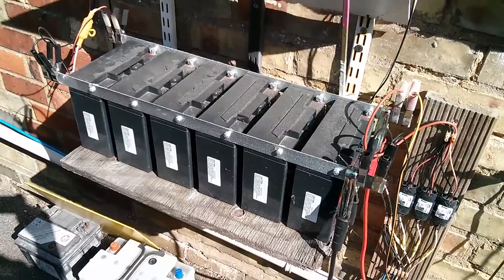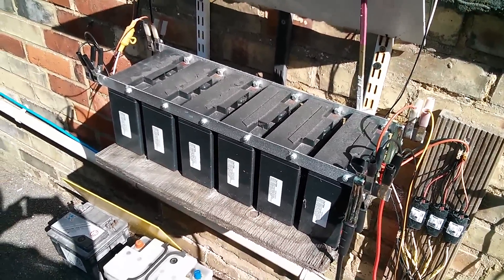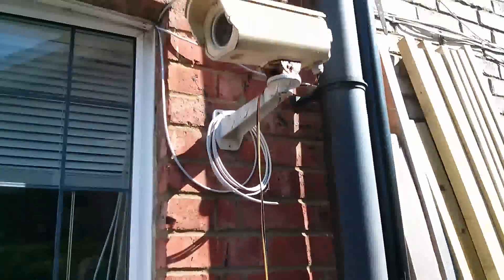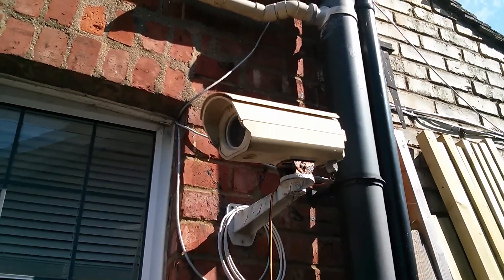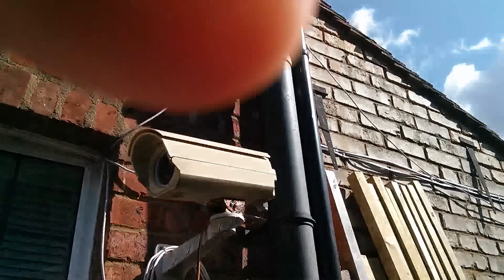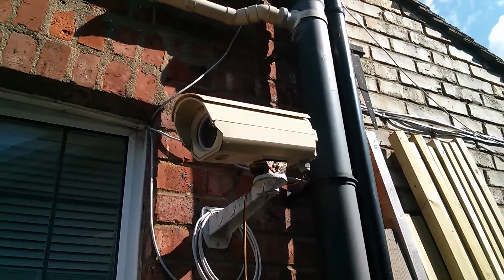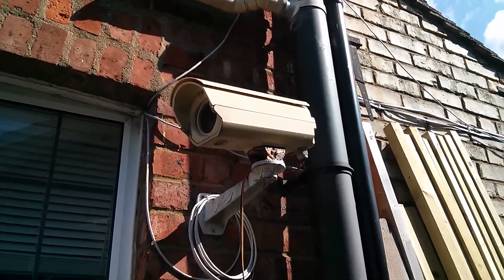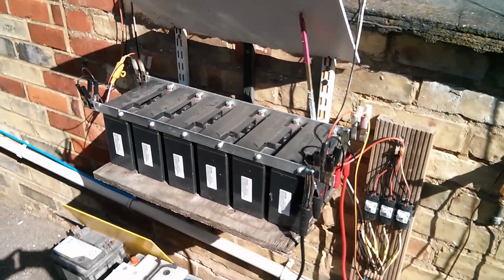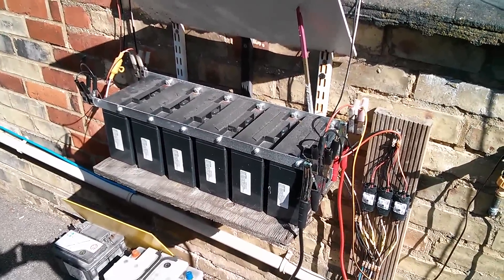The main problem at this time of year is that as the day length gets much shorter, this constant load — this security camera — takes about one amp from these batteries, and of course it does that day and night. It's constant, it just doesn't stop.